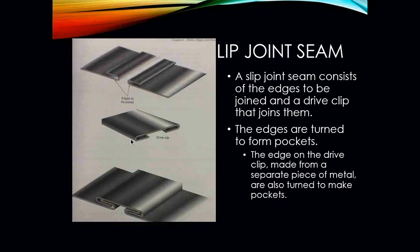Your lip joint seams consist of the edges to be joined and a drive clip that joins them. The edges are turned to form pockets, and the edges on the drive clip — made from a separate piece of metal — are also turned to make pockets. Here are your slips and drives: these are your lips, and this would be your drive clip. Once the piece of metal is put together, these two lips butt up against each other, and then you drive your drive clip across them to hold them together.